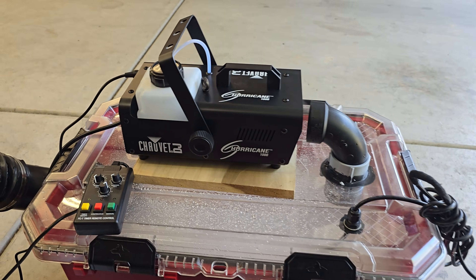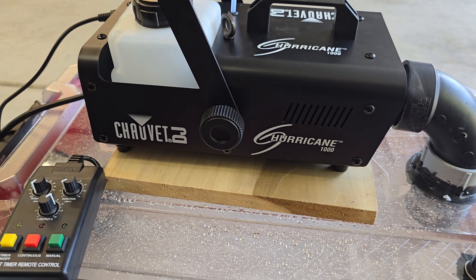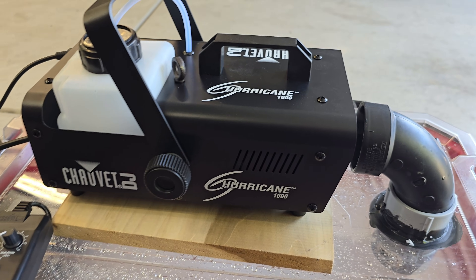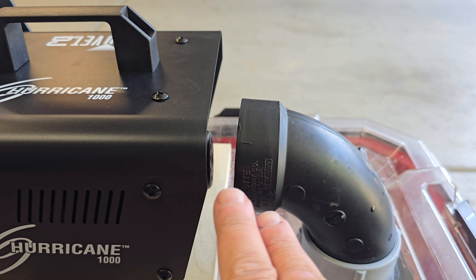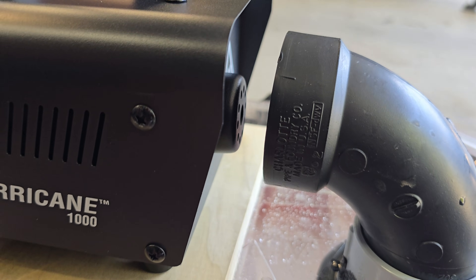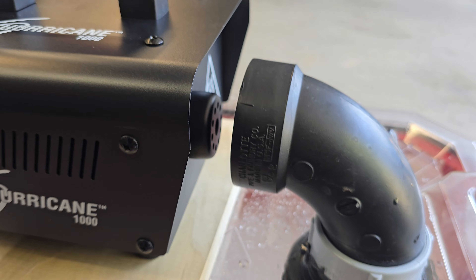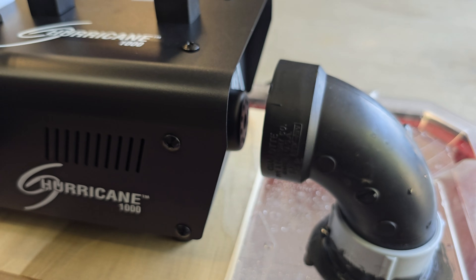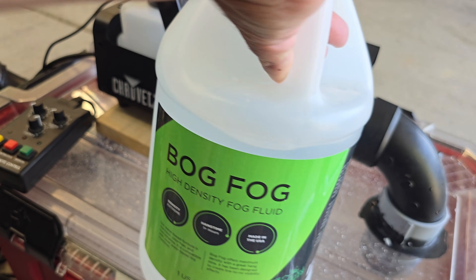Here is the fog machine set up on top of the unit. I'm using a Chauvet Hurricane 1000-watt unit sitting on a small board to elevate it and get the outlet in line with the fitting. You want to leave a bit of a gap so it creates a venturi effect, which pulls the fog in a lot quicker than if you had a completely sealed unit.